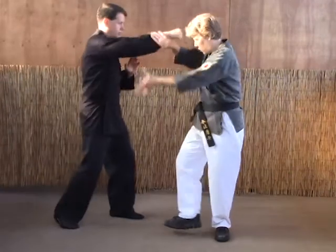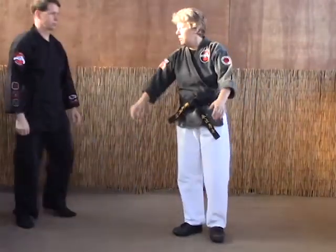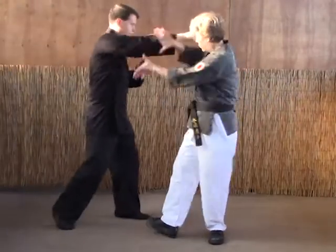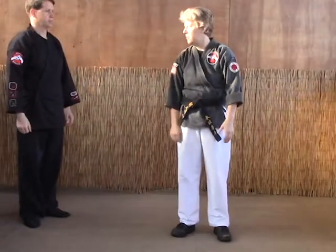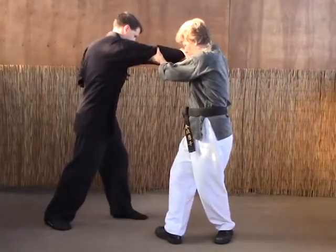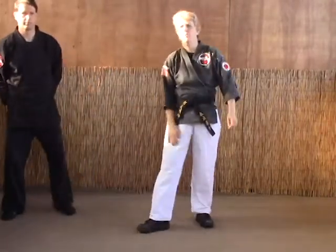Let's go through them all once. A: one, and strike. B: grab, step through with the rib strike. And C: one, step through, ridge hand. And that's how you do corkscrew.